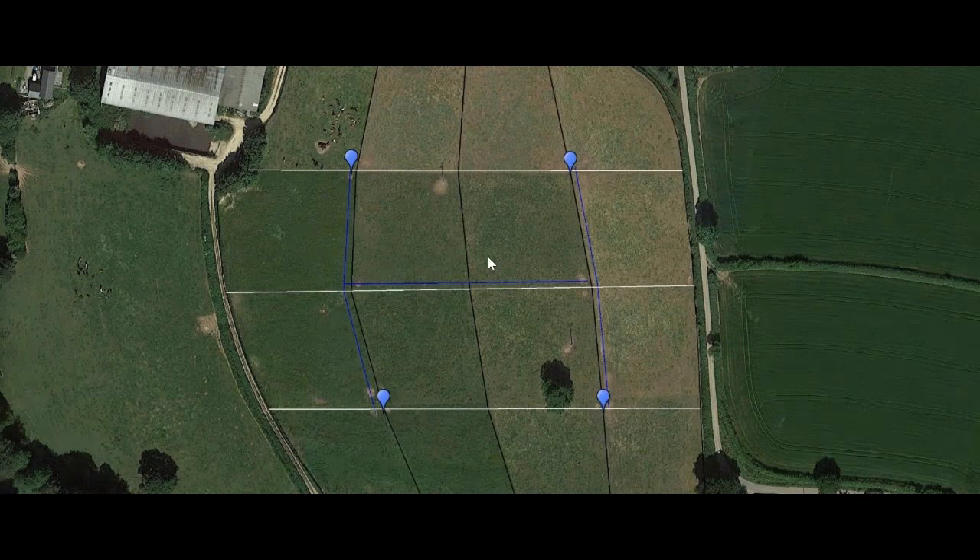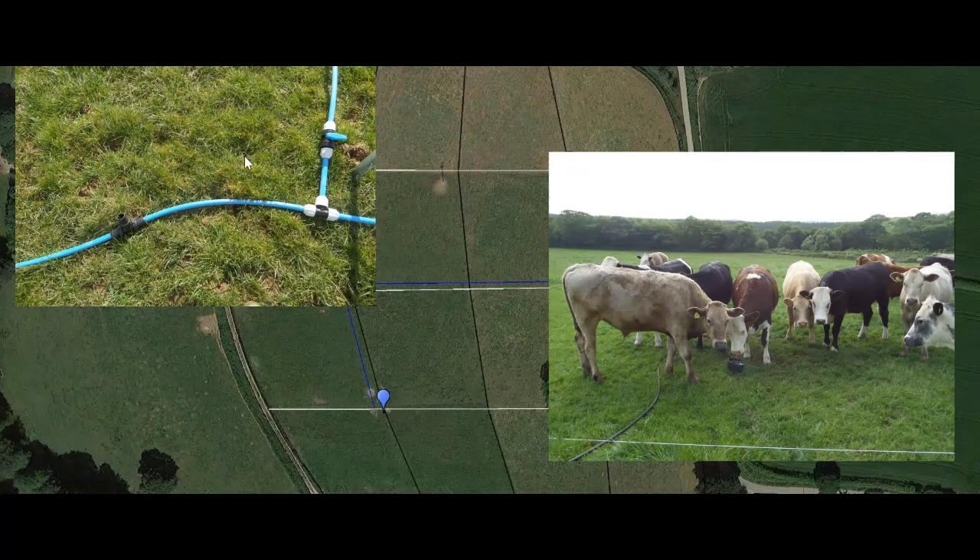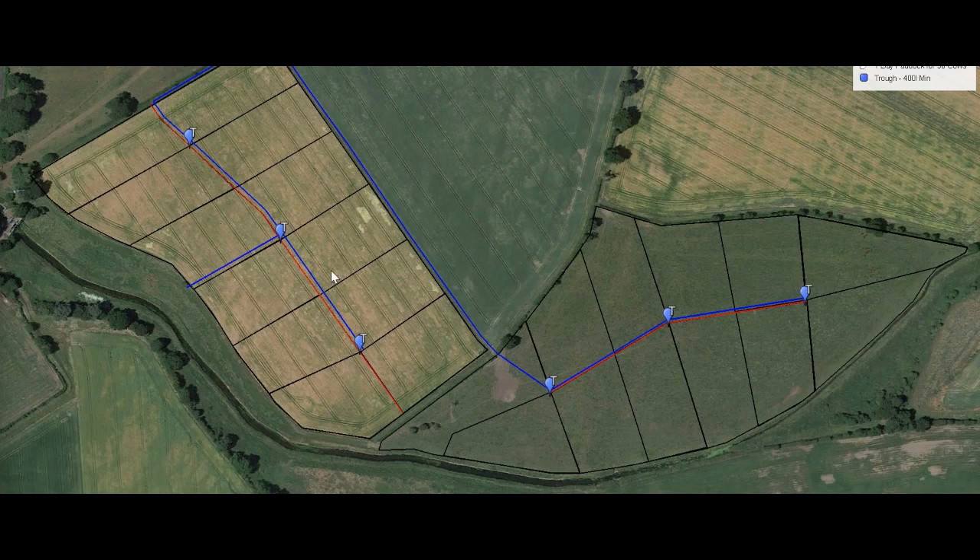Here are some real-life examples. This is a 12-acre field split into 16 paddocks with a mixture of permanent and semi-permanent fencing. Four hydrants were installed and a micro trough was moved with the animals. That field carried about 45 cattle right through the grazing season, comfortably supplied by the micro trough all year. Larger setups give you an idea of how tees are positioned to supply a number of paddocks, with some thought around pipe routing and diameter to ensure the required litres per minute.